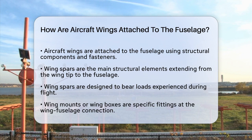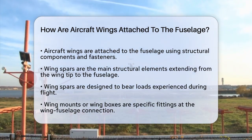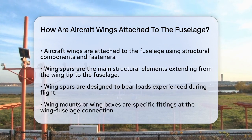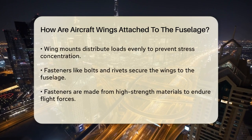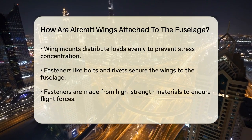The wings of an aircraft are typically attached to the fuselage using a combination of structural components and fasteners. The primary method involves the use of wing spars, which are the main structural elements of the wing. These spars extend from the wing tip to the fuselage and are designed to bear the loads experienced during flight.